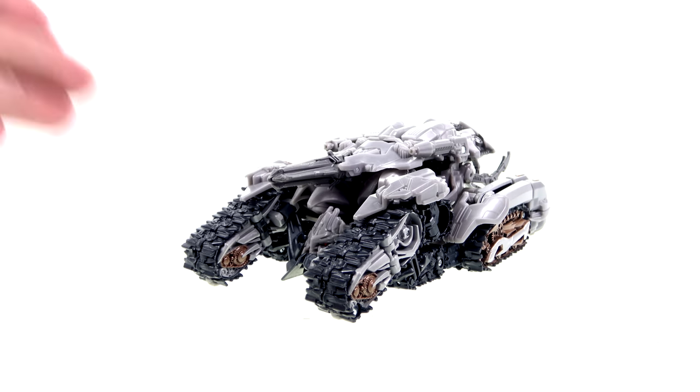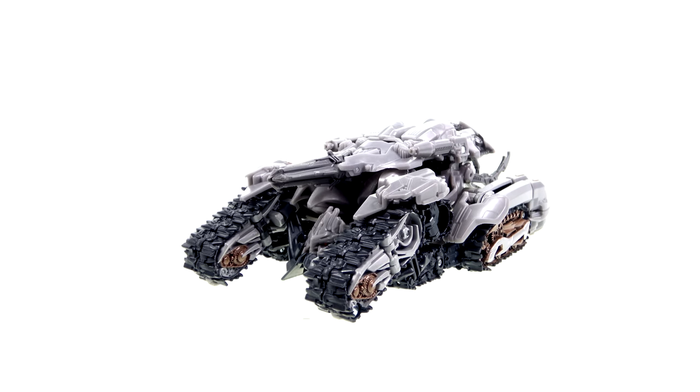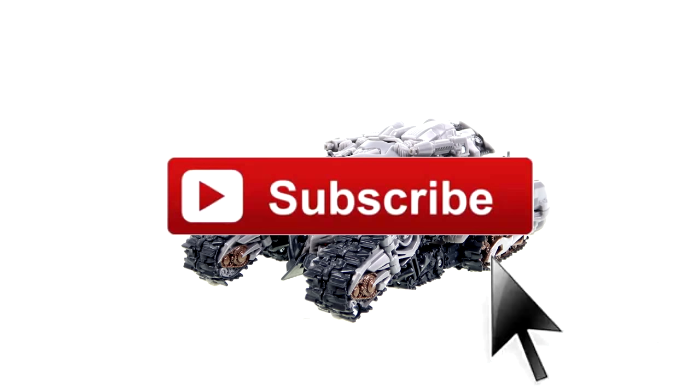If this version of Megatron is a figure you'd like to add to your collection, he's hitting various retailers right now — good luck and happy hunting. Or as always, there's Big Bad Toy Store: just click the link down in the video description and you'll go to BBTS where you can check out availability on this guy as well as the rest of the wide range of new Transformers Studio Series figures. If you like this video, please hit that thumbs up button — it goes a long way toward helping me out. Also, if you're new here, welcome, and make sure you subscribe.